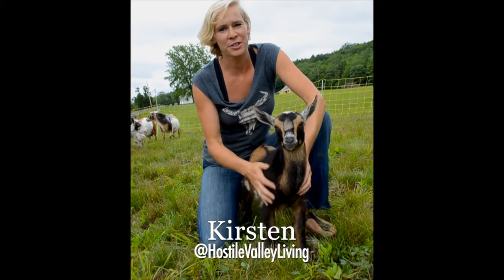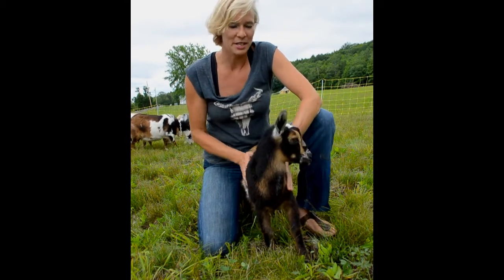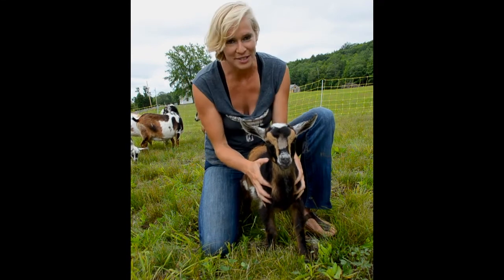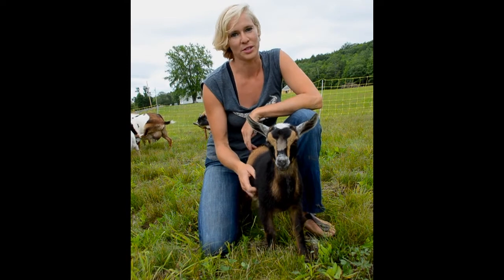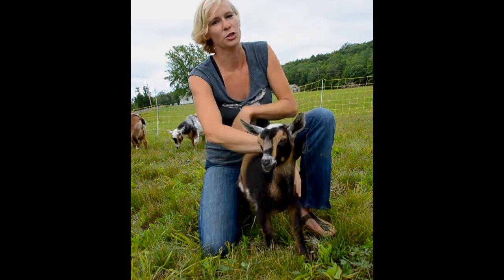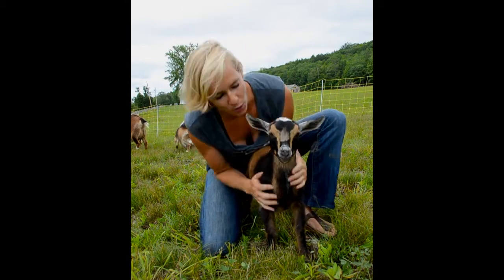Hi guys, I'm Kirsten from Hostel Valley Living, and I'm very excited to be here with Angela today to talk to you about the differences between goats and sheep. Here at our farm we have 19 goats, and they're one of my favorite animals, so I'm really happy to be talking to you about their needs and what makes goats so special.